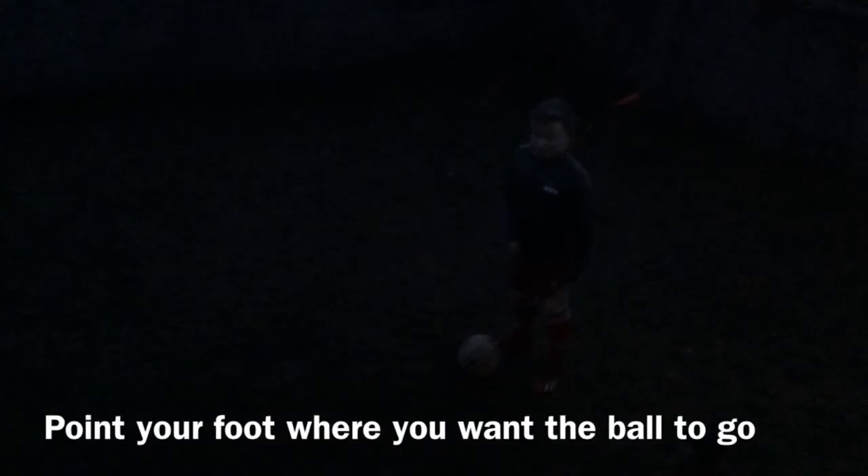Step two: hold your foot to where you're taking it. Open up.